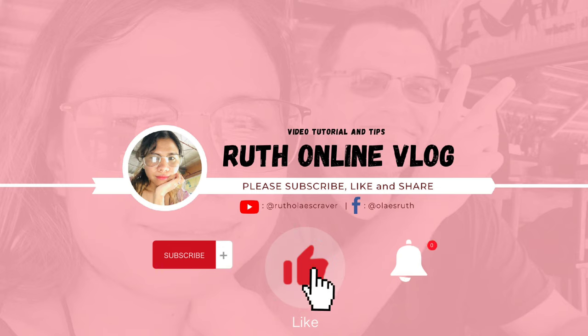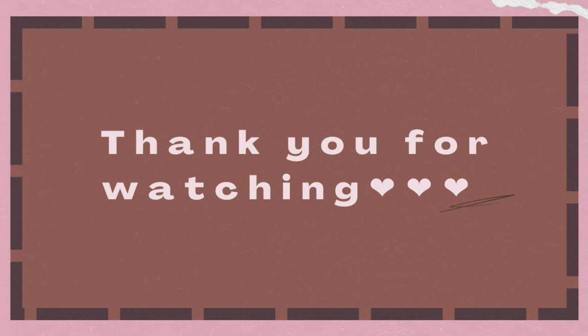That's all, guys. If you think this video helped you, please don't forget to subscribe, like, comment, and click the notification bell button for more videos. Thank you for watching — have a good one, bye bye!